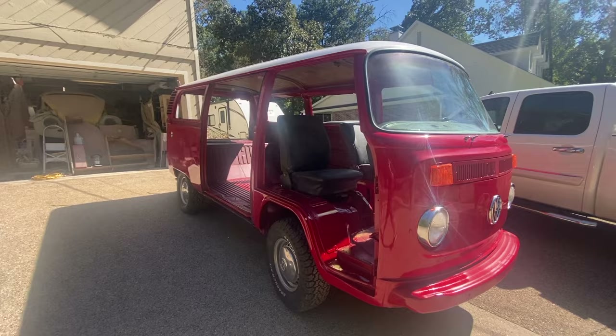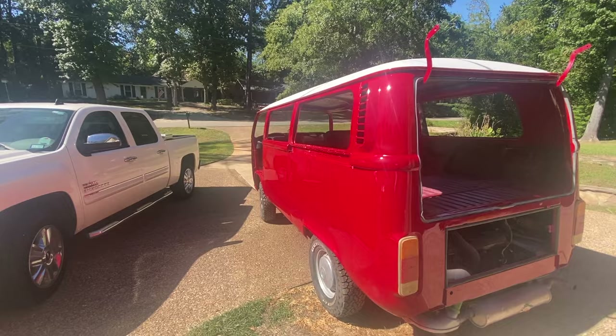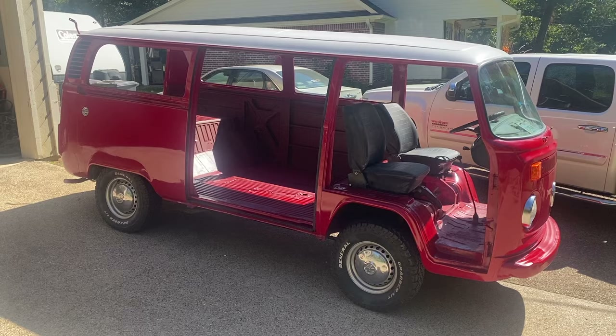Now I'll be able to get the doors in there and get it all painted up — the rest of the doors. Then we hit all the damage spots on the paint, but yeah, looking pretty good.